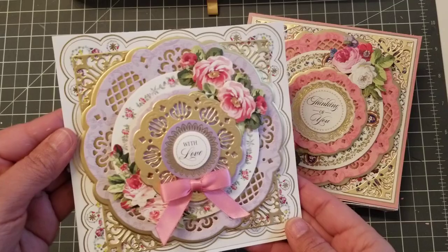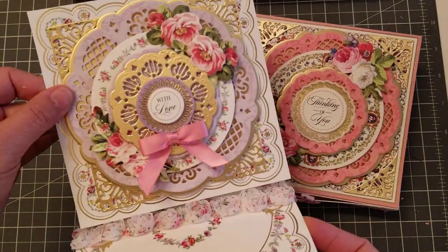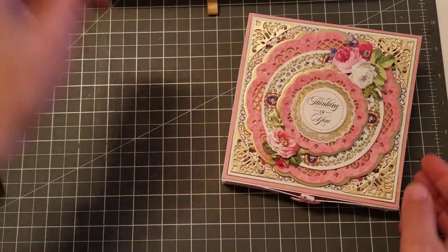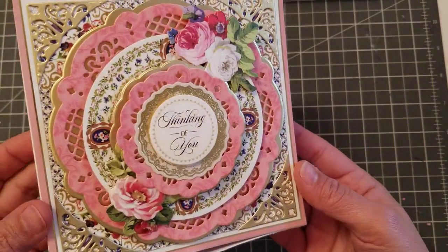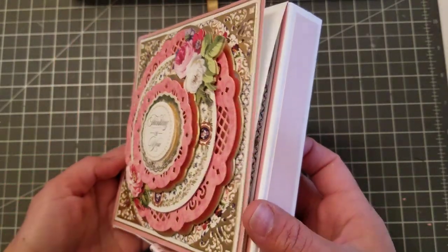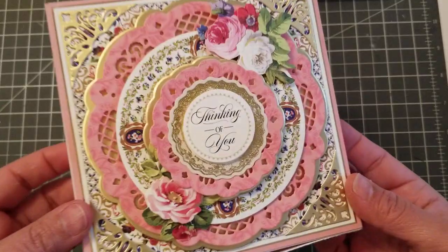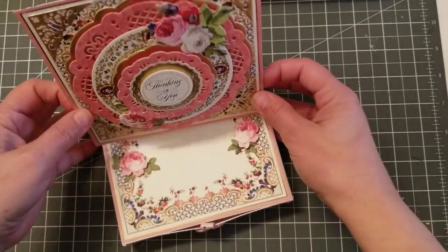As you know, this is the first one I made into an easel, which was super cute. Then I made this one — look how beautiful! It says 'thinking of you.' Look how gorgeous. This card kit, I'm obsessed. I also made it into an easel.